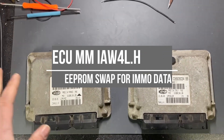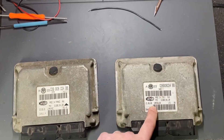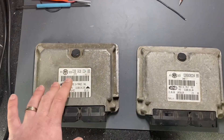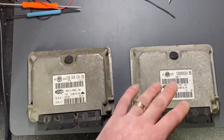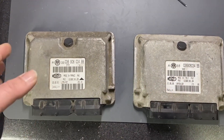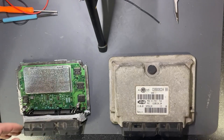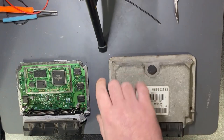This ECU is a Magneti Marelli. We are swapping the EEPROM data from this original ECU to the new one. What I will do is swap the EEPROM from this ECU to the other — it will work because they are the same part numbers. The ECU is prepared, so I will take the cover and just unsolder the EEPROM.